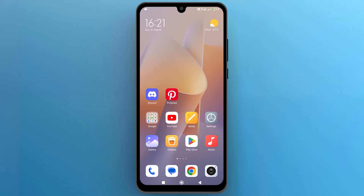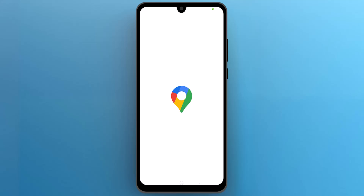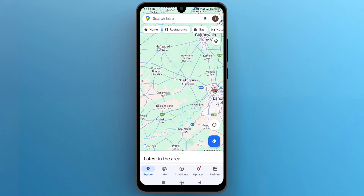First of all, let's navigate to Google Maps on your phone and tap on the icon to open it. Once the app opens up on the screen, to activate bike mode on Google Maps, let's add a route. From the bottom right, tap on the second blue icon to open a new page where we will set locations to create a route.